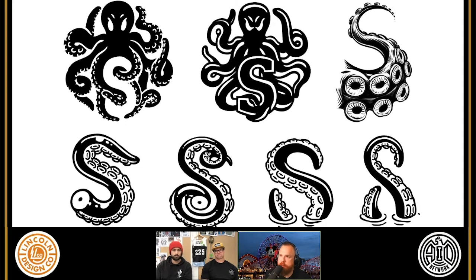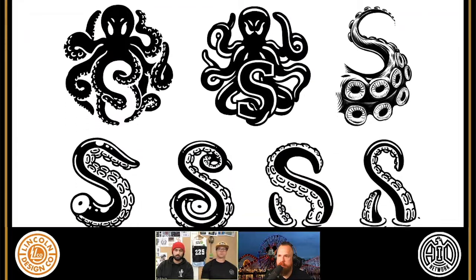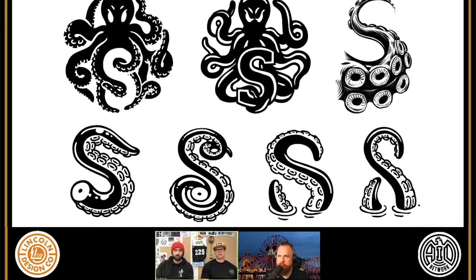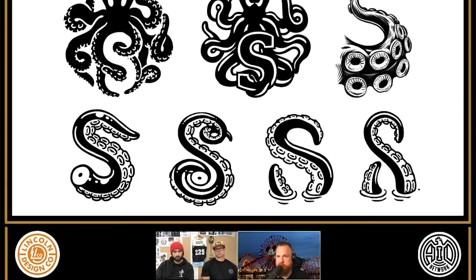Was this a decision you guys made or did you send this to the client? No, this was something that from the get-go we were like — I kind of knew right away none of these were it. Without having an octopus sitting next to those ones on the bottom, what are you looking at? Is it a shoe tread? So it was definitely like, let's pitch some full-blown octopus as well and see what he thinks. These are all sketch phase as well. Those bottom right S's are real graphic and real fun, but they look like they could be their own Loch Ness monster — or sneaker tread, or S for suction cup. Who knows what we're looking at.